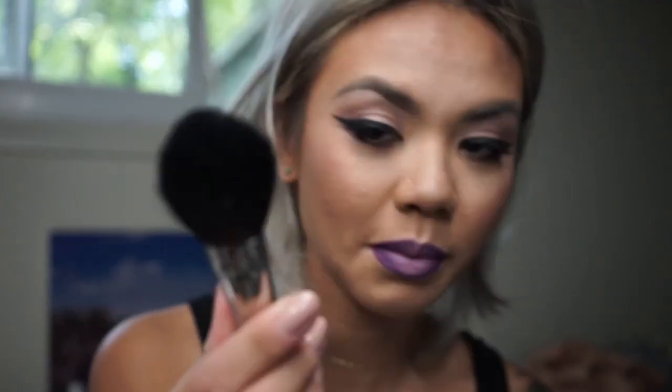Voilà, and this is your final look! I hope you guys enjoyed this tutorial. If you have any comments or requests, leave them down below, and thank you so much for watching. Look at this duo all over my lash — no good!